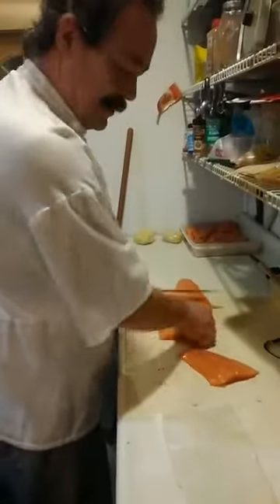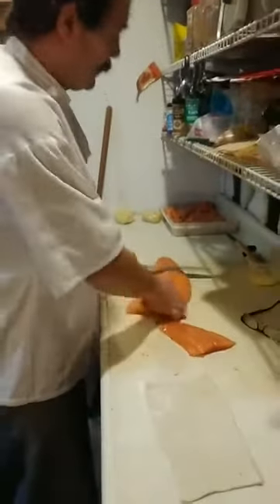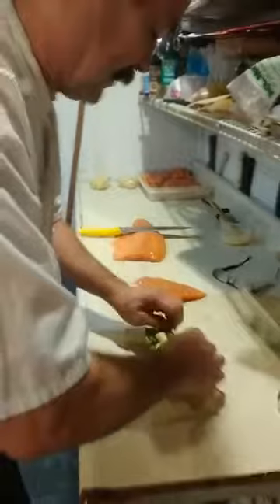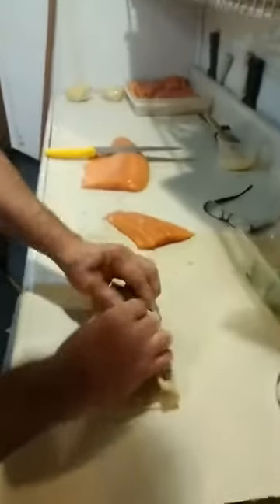First you start with a nice salmon steak, season it lightly with a little bit of salt. We put some spinach leaves on top of it. Then we take some nice cream cheese, take our puff pastry, and enclose it with our puff pastry.